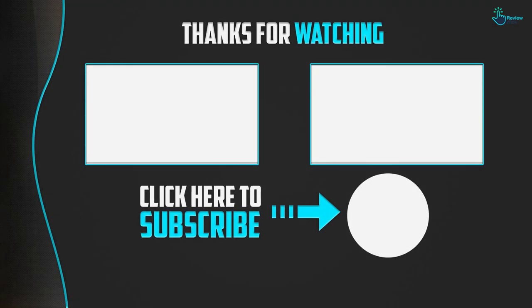Thanks for watching guys. I hope you liked this video. If this video was helpful to you, please make sure to like, comment, and subscribe. If you have any questions related to these products, you can leave a comment down below and I will get back to you as soon as possible.